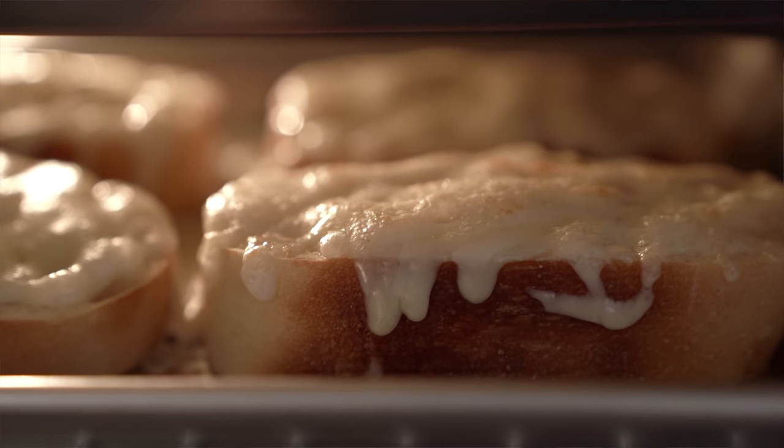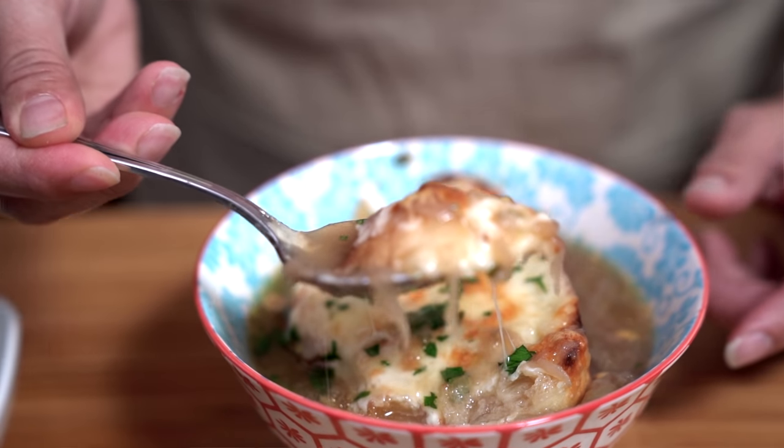This is one of my favorite soups to eat. It is rich and flavorful. The cheese is gooey and melts right into the soup. It's delicious. You'll love it.